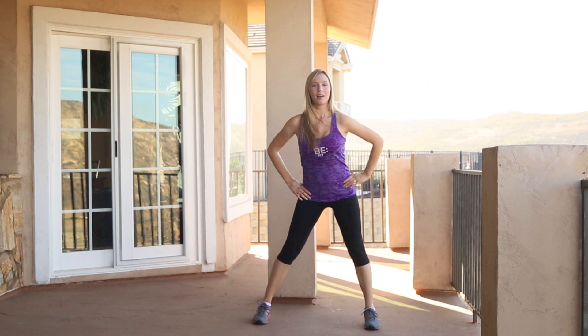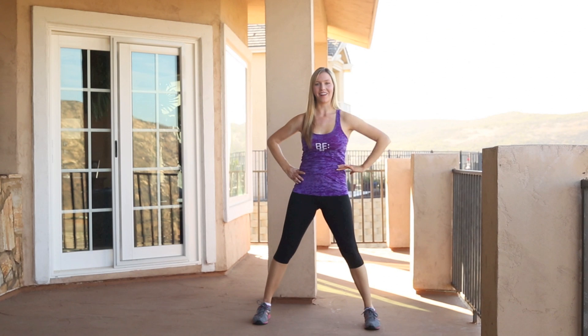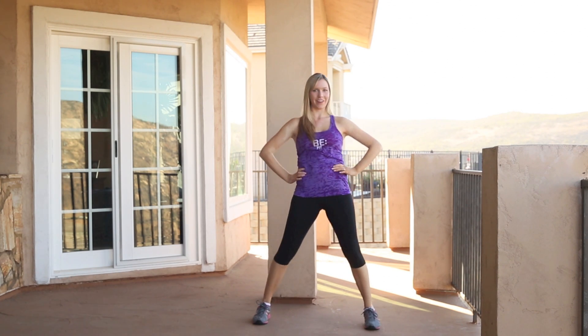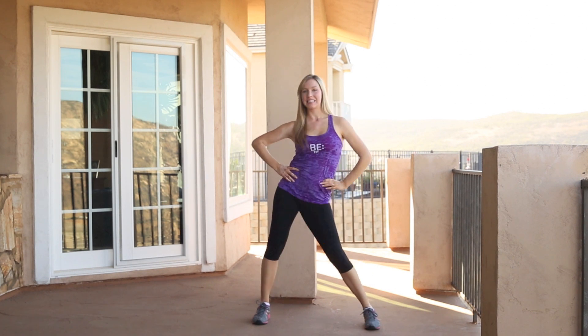Back, two, three, four, side, side. Back, two, three, four, side, side. And if you're going the other direction later on: back, two, three, four, side, side. Back, two, three, four, side, side.